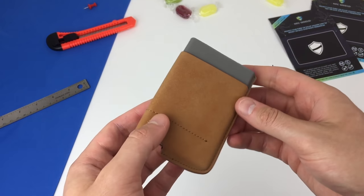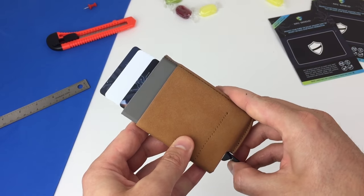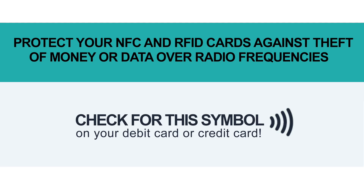Today I'm going to show you how you can enable any old or new wallet with RFID card protection. This will protect the data on your tap and go contactless payment cards from being stolen by digital pickpockets.